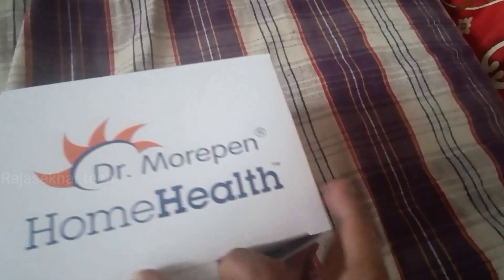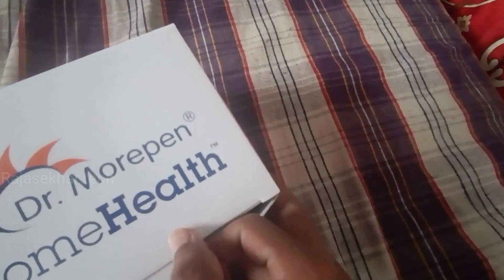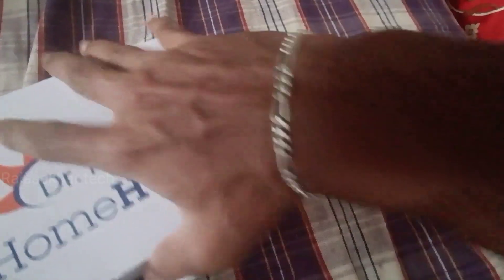I will open this box. If you want to use a BP monitor to calculate your heart rate, I recommend this good device. It can be used to measure BP and calculate heart rate.